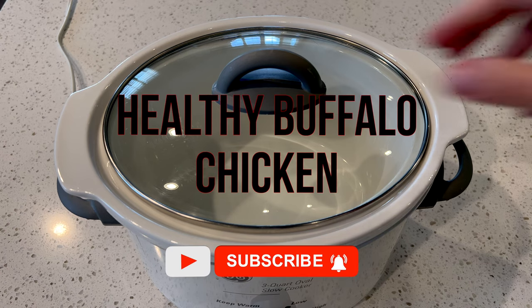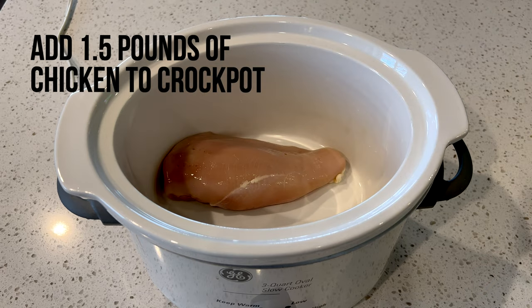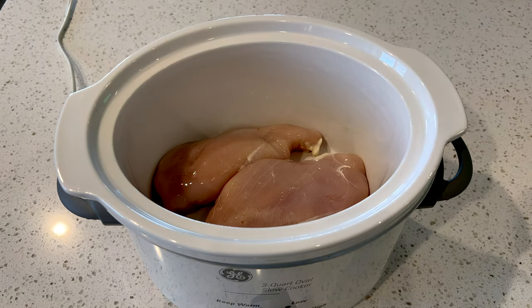Let's make crock pot healthy buffalo chicken. Start off by removing the lid off your crock pot and then adding one and a half pounds of chicken breast to your crock pot.